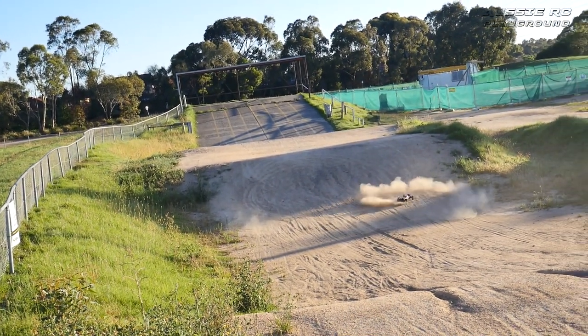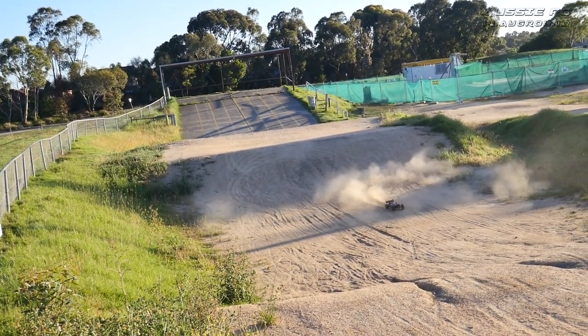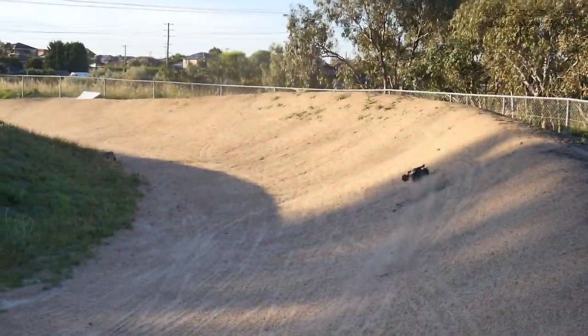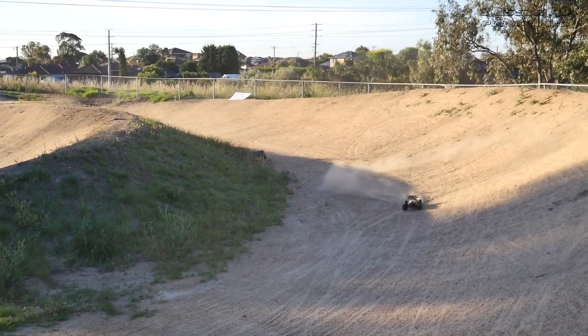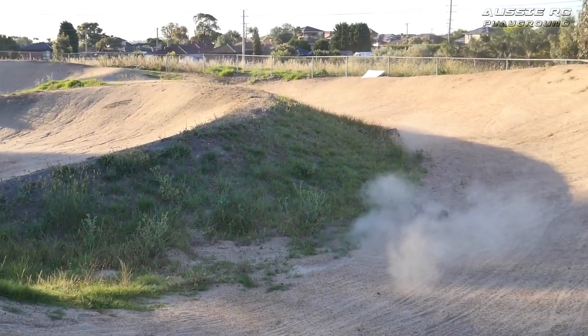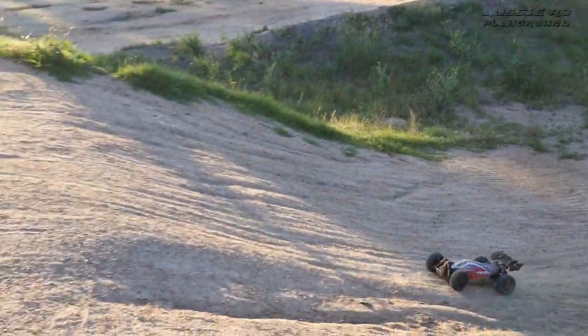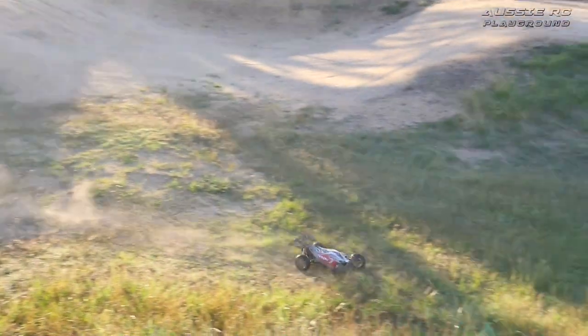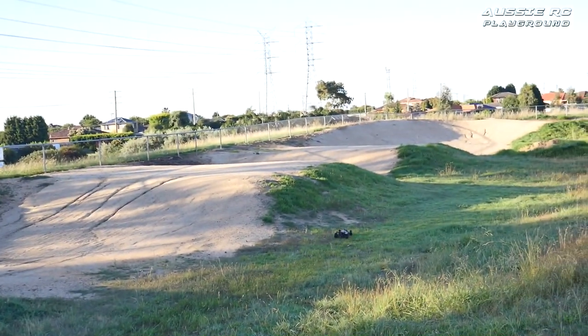Can we do some donuts? Of course we can — there we go. Look at that, it just pulls out of it so easy on full throttle. That's awesome. Time to go through — okay, that's got a bit more pep.